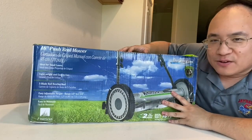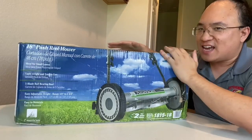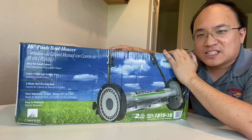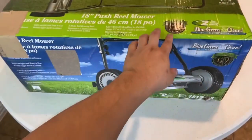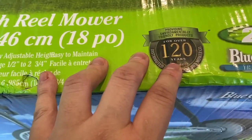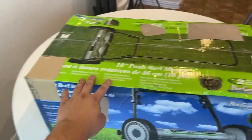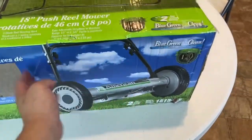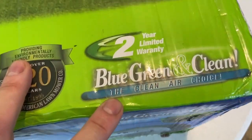Hopefully it cuts it. We're going to do an unboxing of this today, assemble it, and see if it works. American Lawn Mower Company — over 120 years providing environmentally friendly products. This one doesn't use any electricity, doesn't use any gasoline whatsoever, and it's still supposed to cut your grass. Blue, green, and clean, it says.